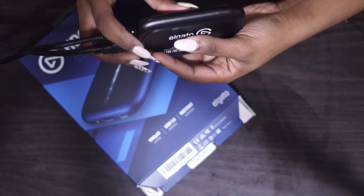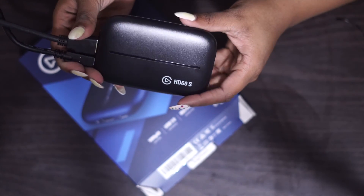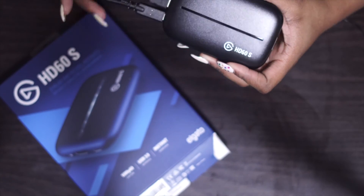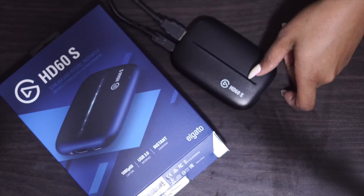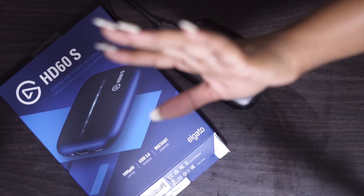Honestly, guys, one of the best capture cards on the market. I hope you guys truly enjoyed this video — make sure you thumbs it up, comment down below, and see you guys in my next video. Bye!